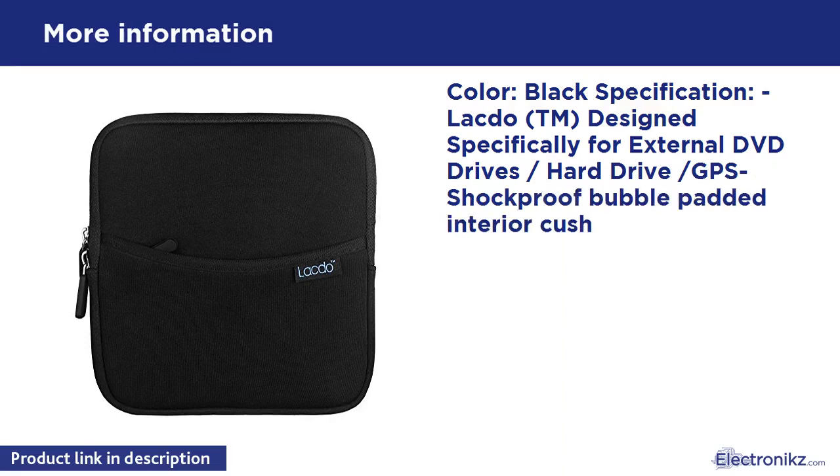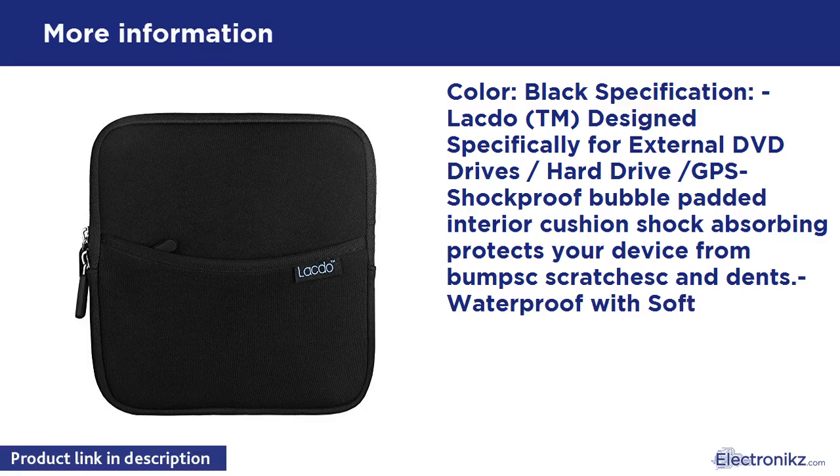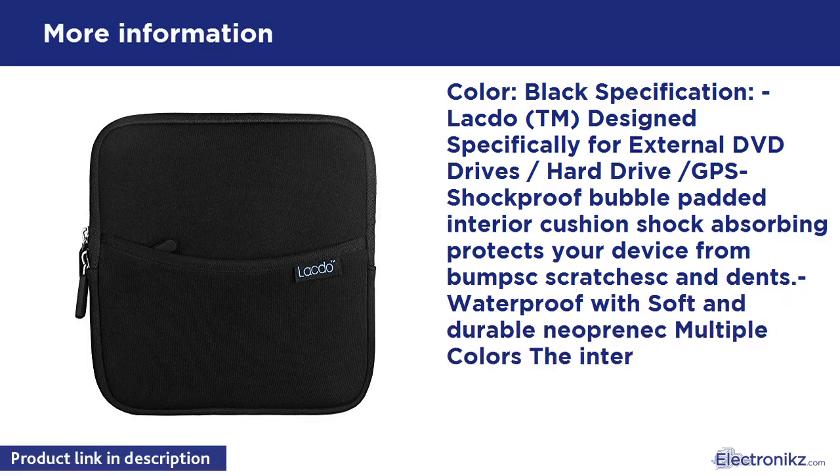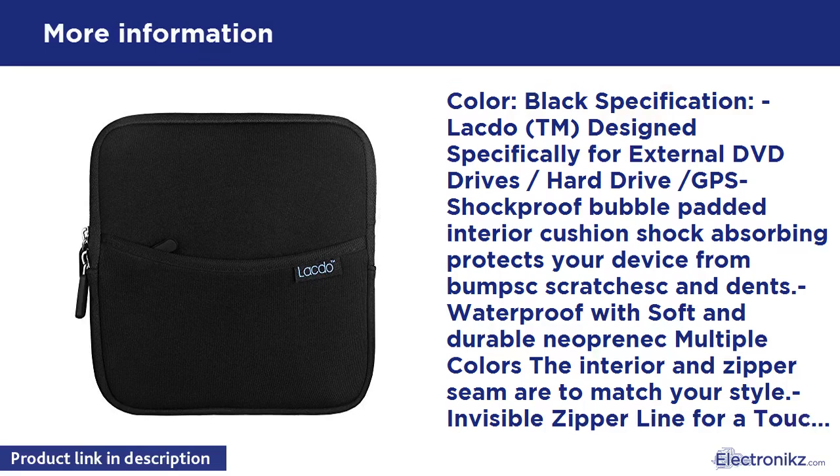Shockproof bubble-padded interior cushion, shock-absorbing — protects your device from bumps, scratches, and dents. Waterproof with soft and durable neoprene in multiple colors. Invisible zipper line for a touch of simple elegance. Side pocket for charger and cables.